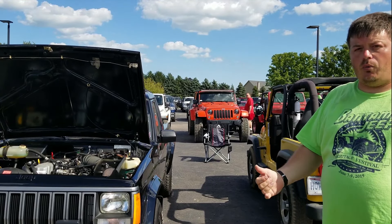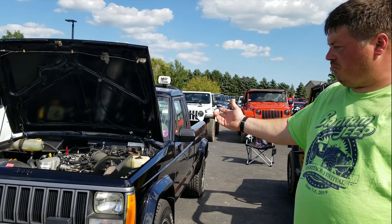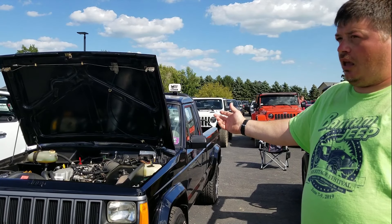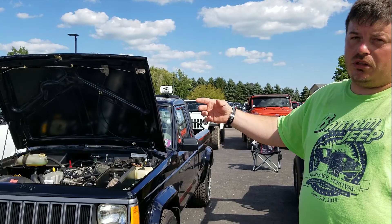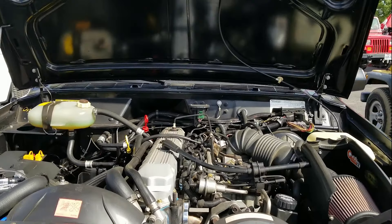Original AMC wires. I wanted to be as original as I could with it, except for a couple of different things — like the radiator, it's a three-core aluminum, an Air Raid air intake, and then I went with a two-and-a-half inch Flowmaster exhaust, all polished exhaust.